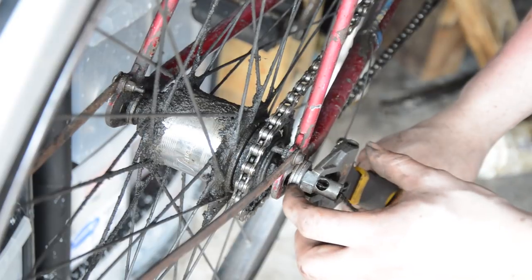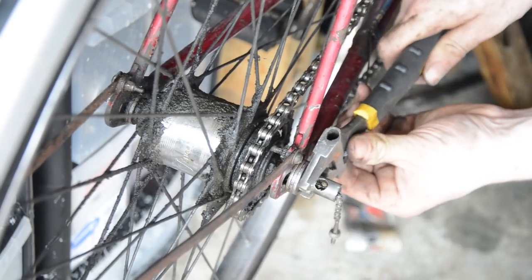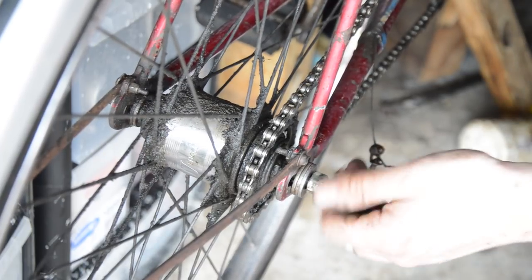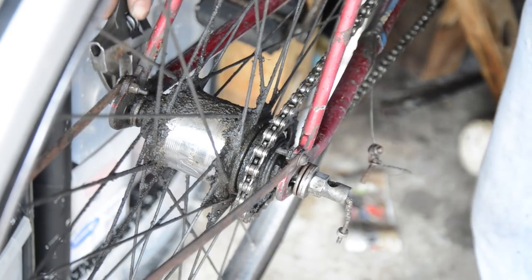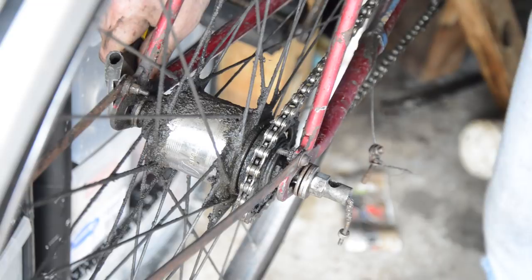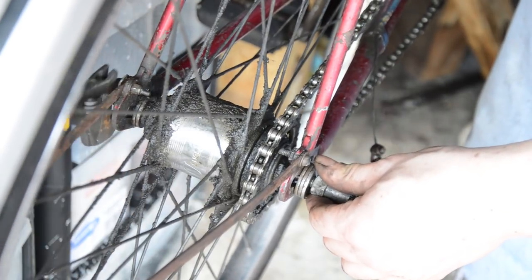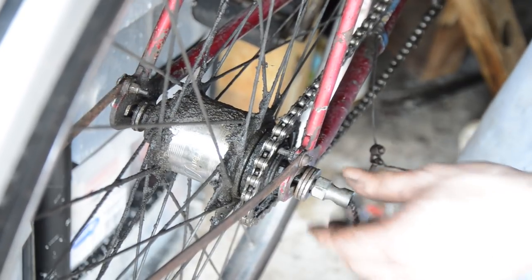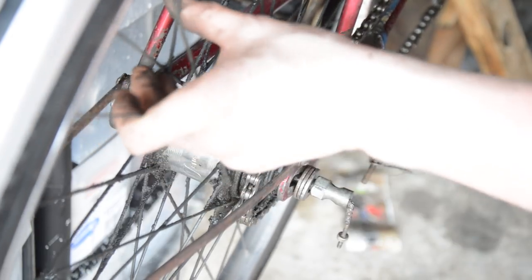I have no idea why there's a stack of 3 washers on here. I'm also going to sort the routing out, because this has got the cables routed along the chain stays, whereas it should — as indicated by the guide pulley — be routed along the top tube. So when someone put the grip shift on, which it shouldn't have, they also changed the routing but left the pulley on. I do have an original shifter, so that can go on.